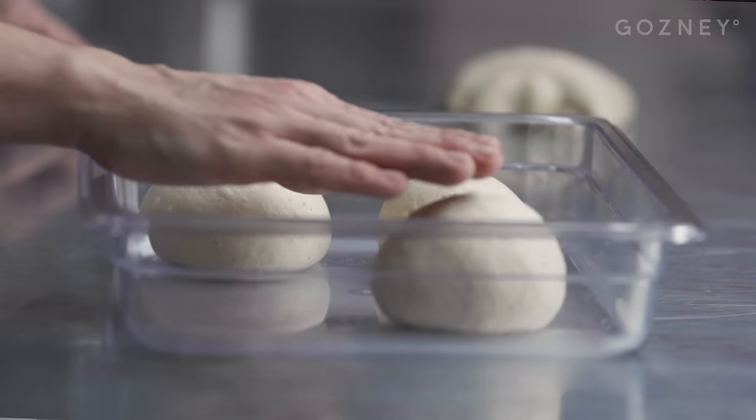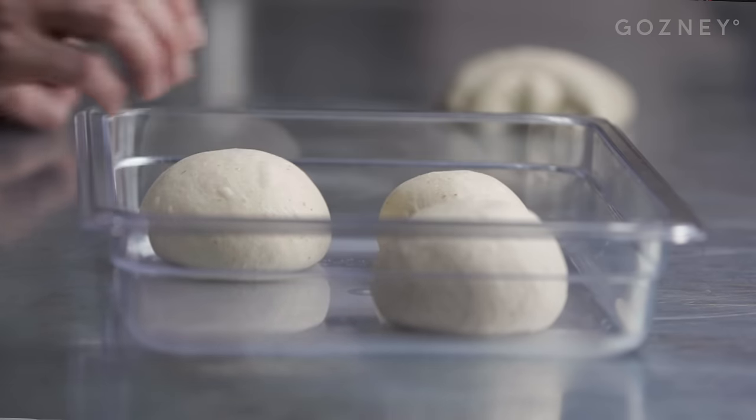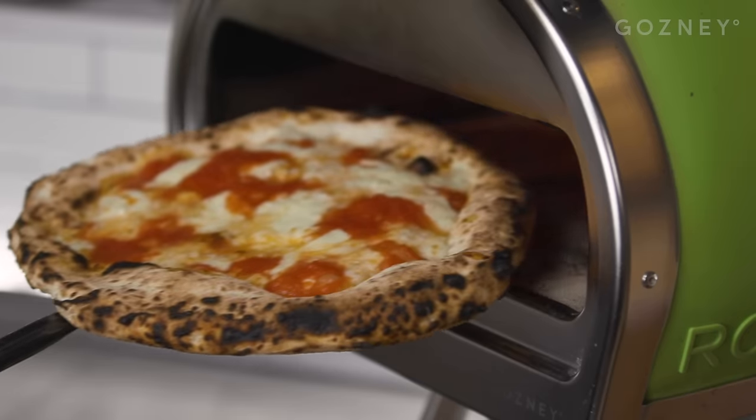Sourdough pizza can appear quite daunting, quite intimidating, but it's not. In this video we're going to take you by the hand and show you step by step how to make sourdough pizza. So get comfortable, get a pen and paper if you want to take notes, and let's get started.